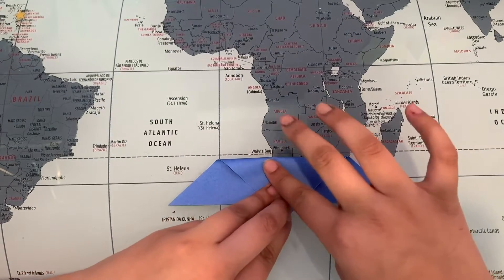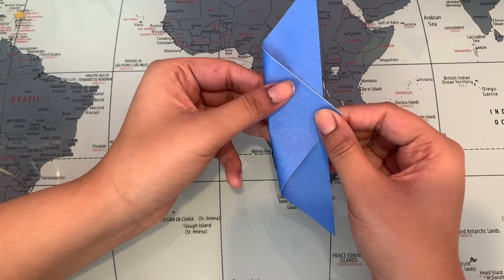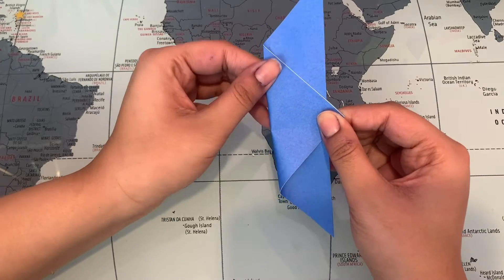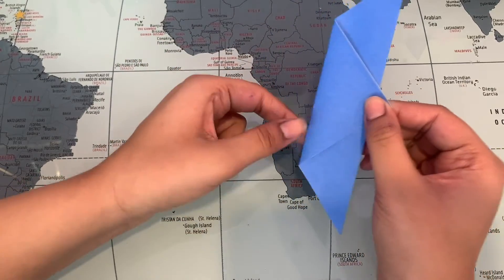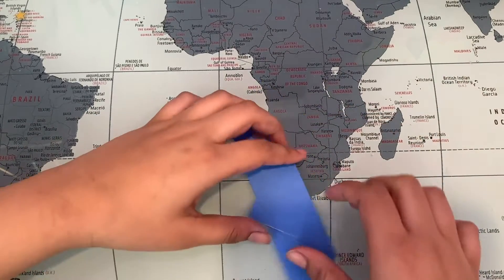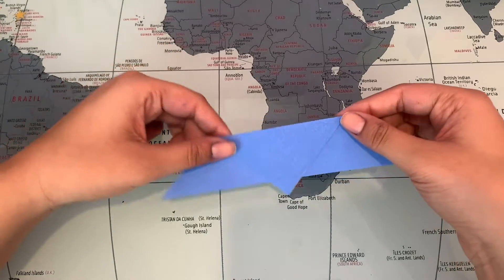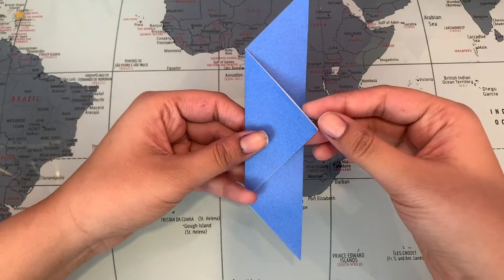You can pick it up if you want — that's what I usually do. Sorry if you can hear my fan; it's turned on right now in my room. And just like that, crease it. So this is what we have.